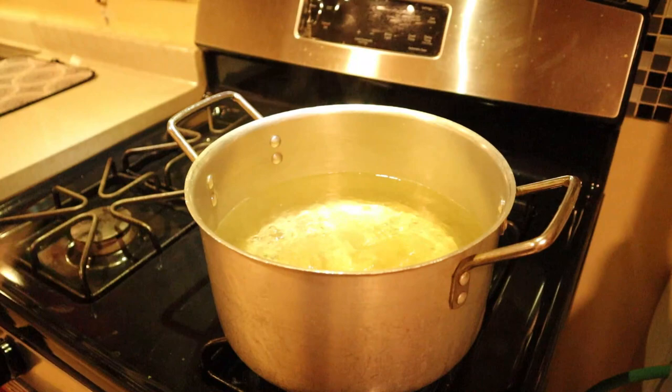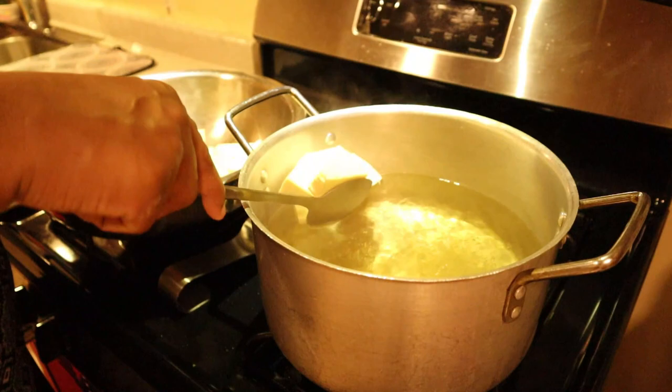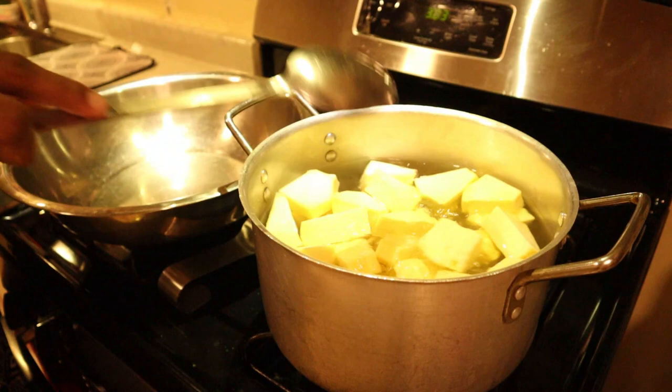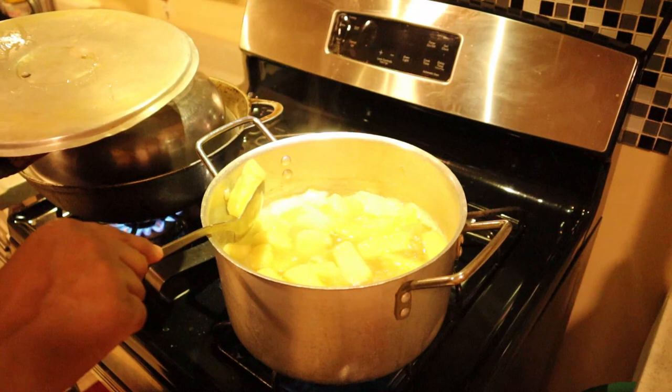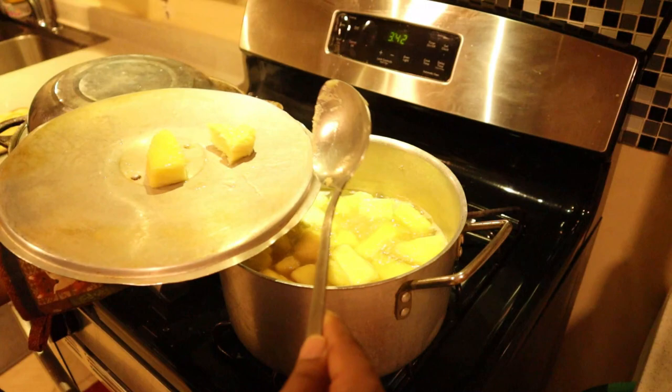I'll season the water with salt and add my breadfruit, then cover it halfway and let it boil until it's tender. After about 30 minutes I'm going to check — yes it's boiling. Now I'm going to strain it.